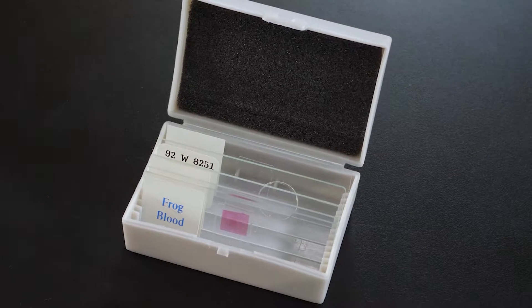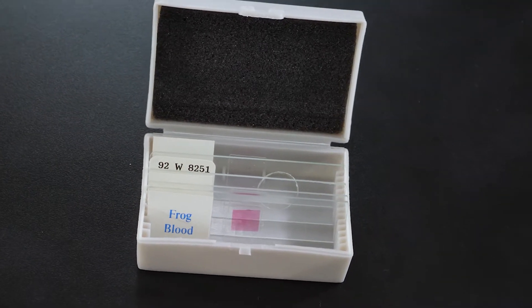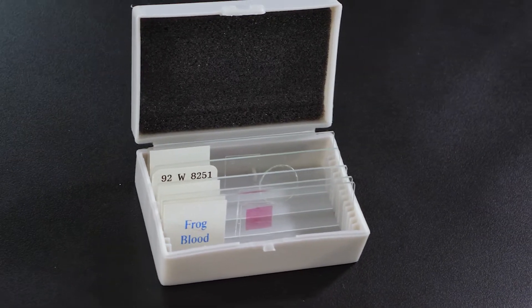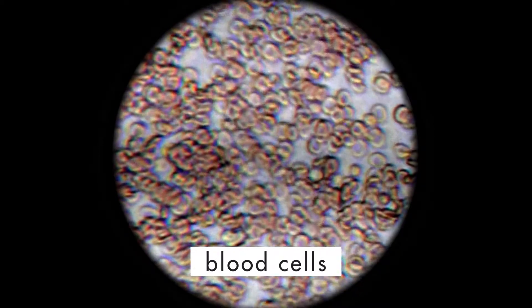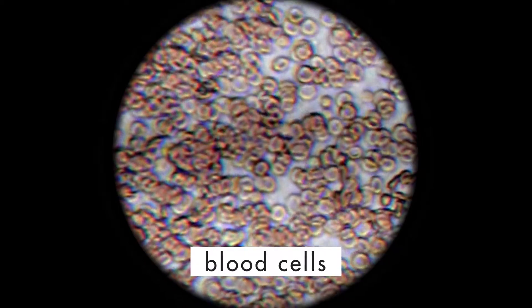Making a permanent mount slide, like the ones we have seen so far, requires special equipment and handling, so it is often easier to purchase these from biological supply companies. However, a wet mount technique can be used to prepare certain specimens for viewing. Wet mount slides are particularly useful for observing specimens, such as protozoans or blood cells, in a liquid environment.